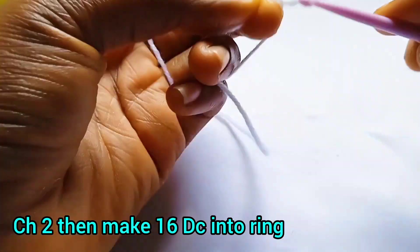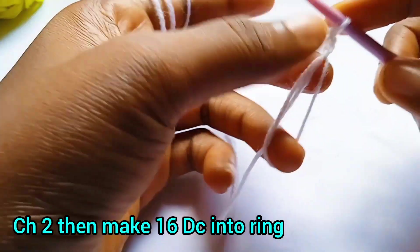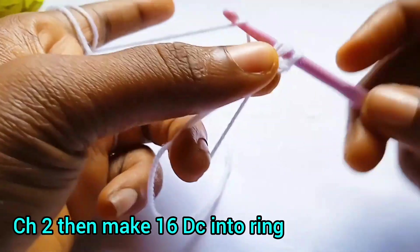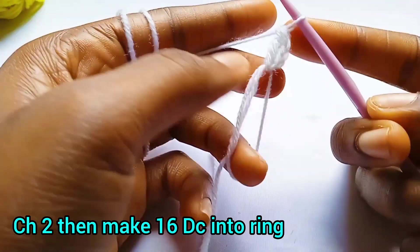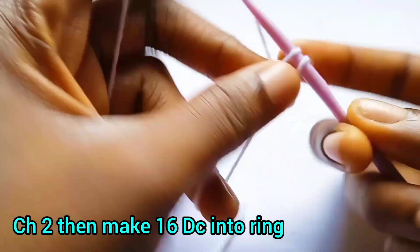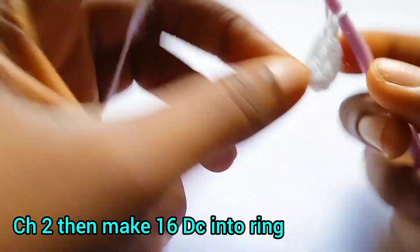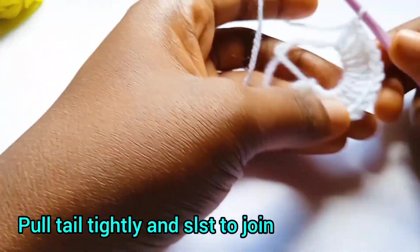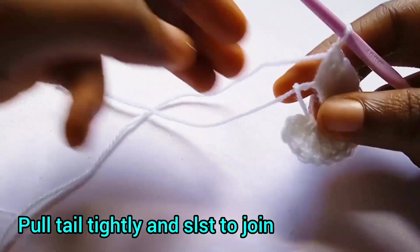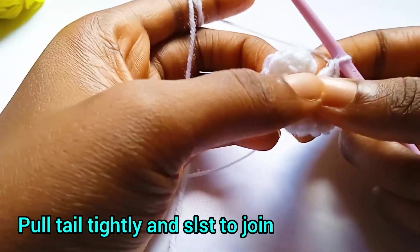Once you have your magic ring, you can see we have a circle. You want to chain two — this chain two does not count as a stitch. We are going to be making 16 double crochets into this ring. Yarn over, insert your hook into the ring, pull through, yarn over, pull through two, yarn over, pull through the remaining two. Keep repeating this double crochet until we have a total of 16 double crochets in the ring. Once done, take the tail end and pull tightly.